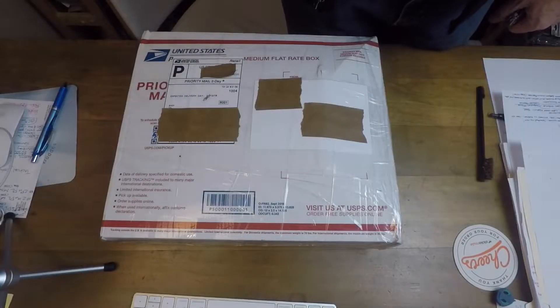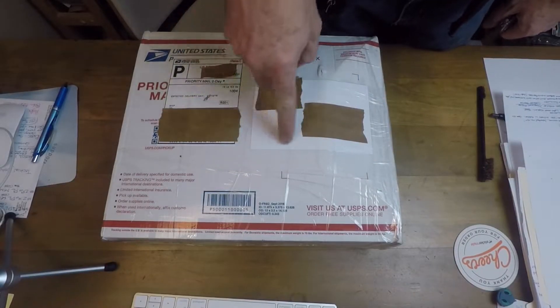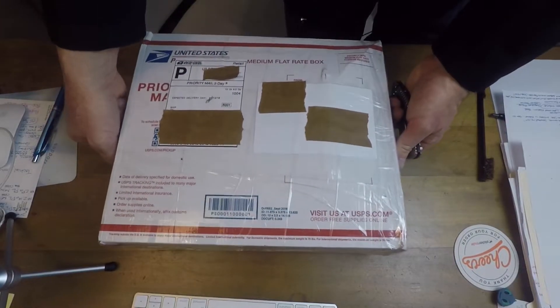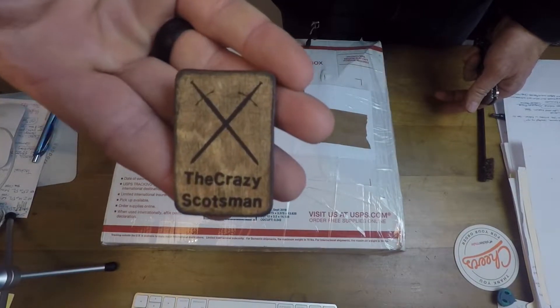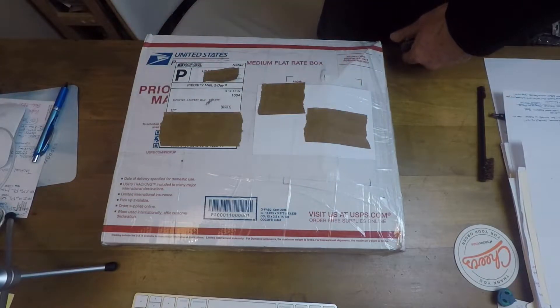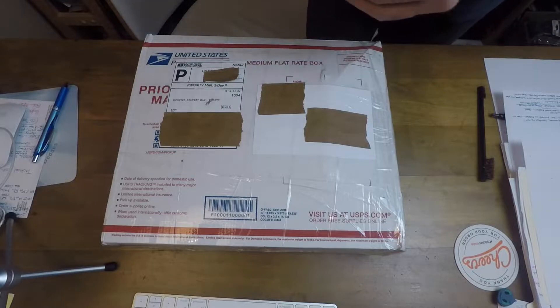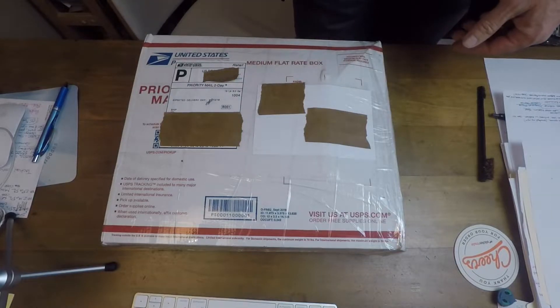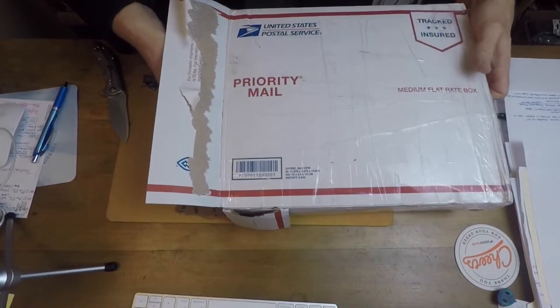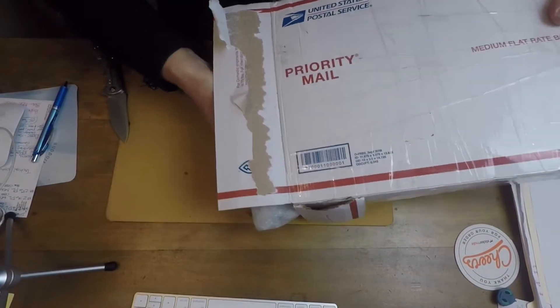Hey, this is Insight Freedom. Got a package in the mail today, picked it up, don't have any idea what it is — really quite heavy. It came from the crazy Scotsman, my brother from another mother and from another land. So let's open it up and see what we have.